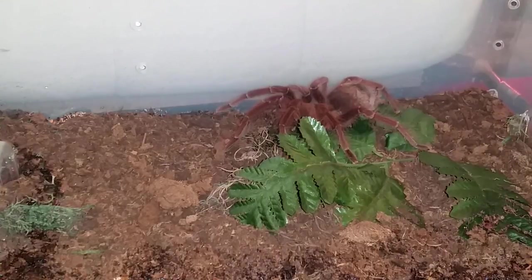Hey guys and gals, welcome to the first full-length tarantula feeding video of 2018. This is Therophosa apophysis, pink foot goliath female, about seven and a half inches.